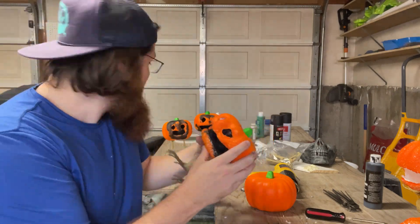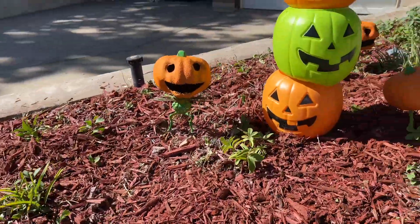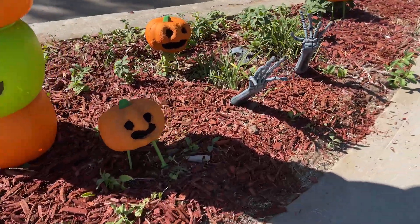I'm in the middle of making these little monsters, pumpkin monsters, and I'm using Dollar Tree stuff. I'm going to make a quick video on how I'm doing it.